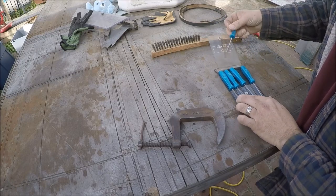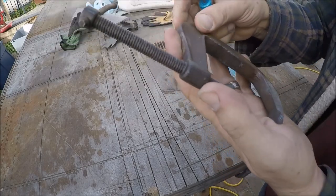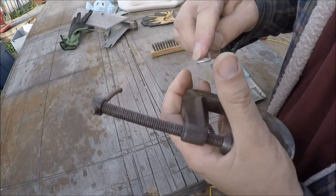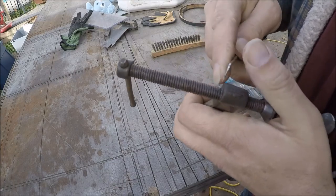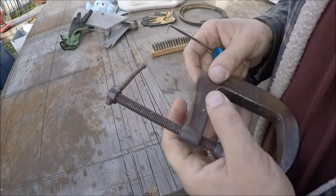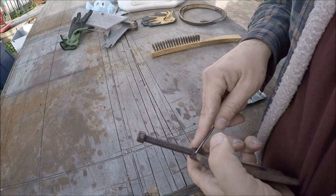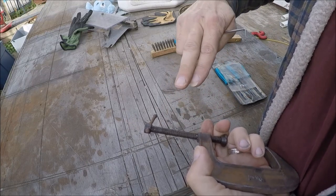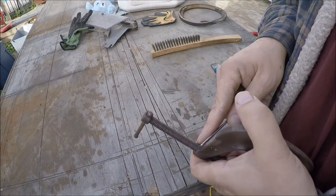One of the first things you want to try - the threads have got all kinds of crud and stuff in there, so take this pick here, get in there, and try to clean out all the stuff. The trick is if you can get it as far in as close as possible to where that thread starts into the casting, that'll help a lot. There's a tool made for chasing threads - it has a file with 60-degree notches of different pitches in it and you can run it along and work around the outside. That'd be a handy tool to have here.